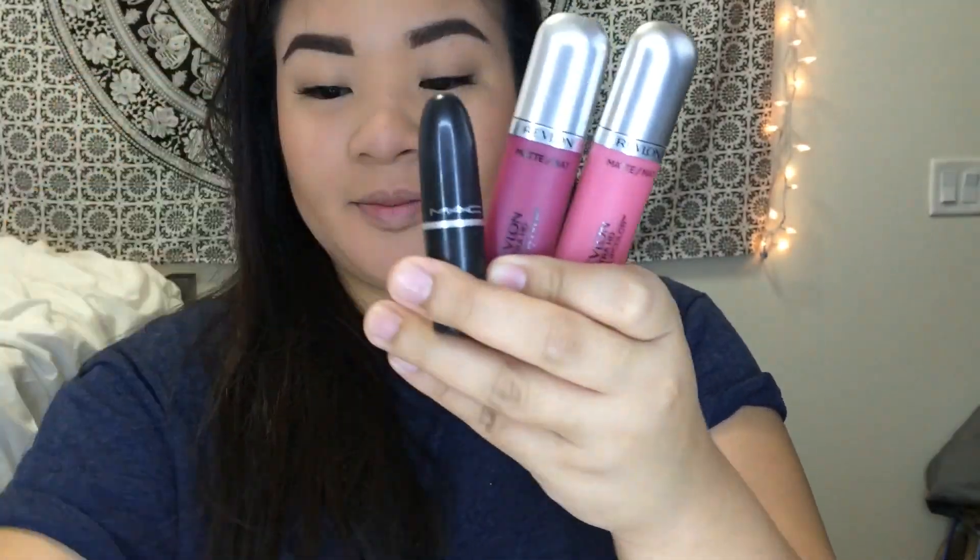Last but not least, we're going in with some lip color. I ended up using my Revlon Ultra HD Matte Lip Color in the shade Devotion, following the shape of my lips, and I'm done. That's my everyday face. Let me know if you want to see more of my videos. Thanks!